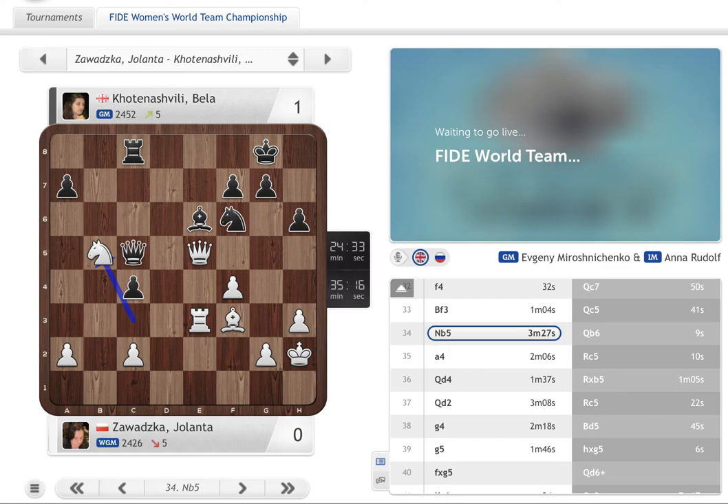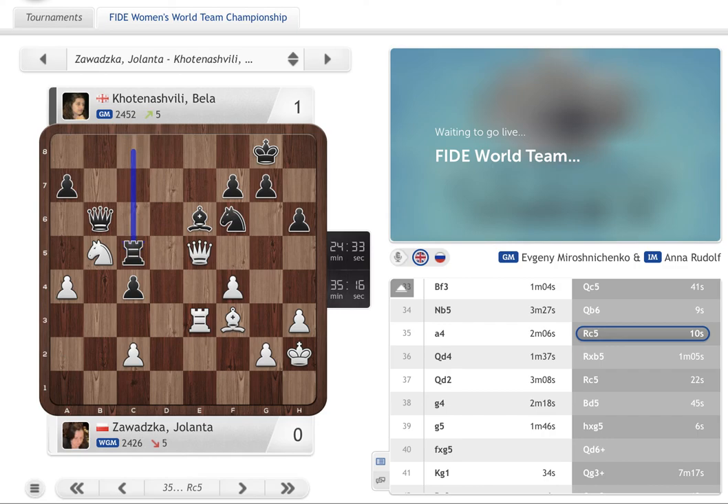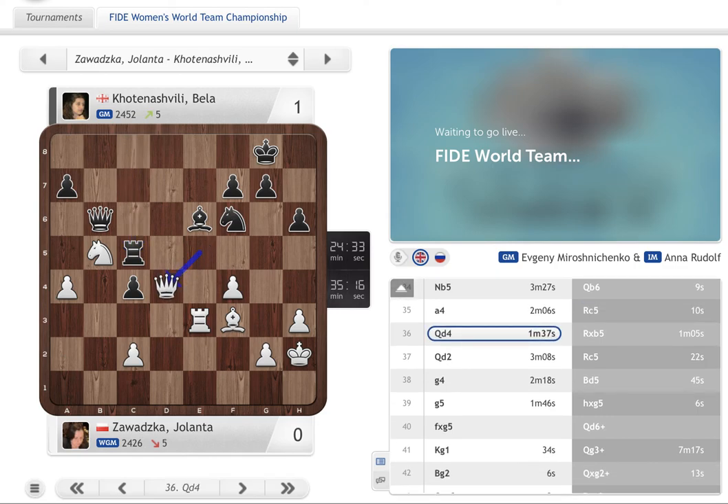Unfortunately for the game, for Jolanta, and for the Polish team, she made a terrible blunder here. She played Queen d4 — after one minute and 37 seconds of thinking — and she blundered the knight. So that's it from this position.